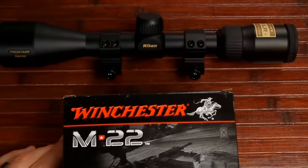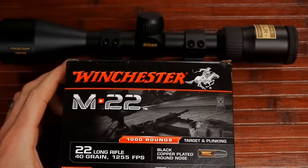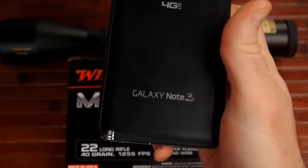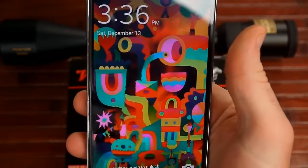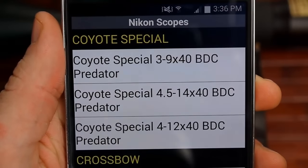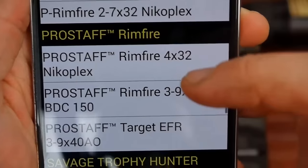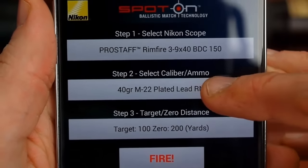For example, since we're talking rimfire, you might be shooting M22. You can go to Nikon's website, or I'll show you on my Android phone — the Verizon Galaxy Note 3. The program costs five dollars. In the Spot On program, you can set your scope type — it works for all their different BDC reticle scopes. Down near the bottom is the Pro Staff Rimfire 3-9x40. You set your scope, then set your caliber and ammo.